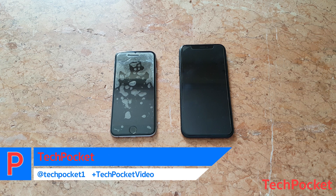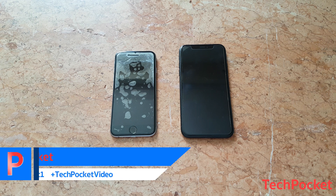How's it going? In this video I'm gonna show you how you can reset a locked iPhone. So let's get started!